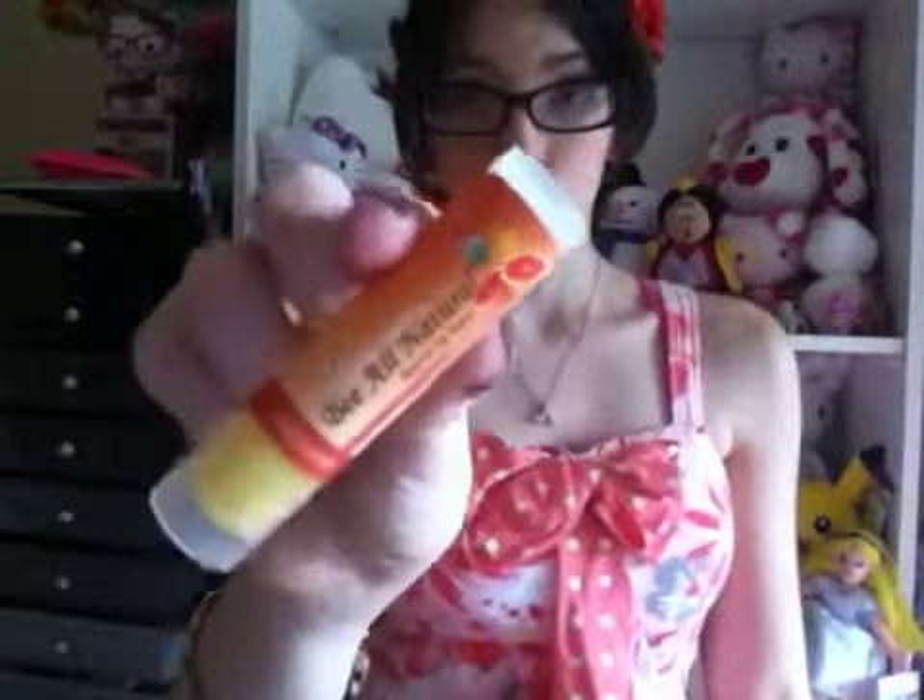The next one is this Be All Natural organic lip balm in grapefruit, which actually smells really good. I have lip balms I'm currently using so I don't know if I'll get to this one just yet, but it does smell pretty great. I'm all for natural products — the lip balm I'm currently using is an all-natural cherry-scented one — so I really do like this and can't wait to try it out.